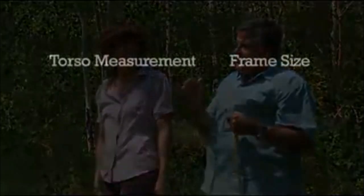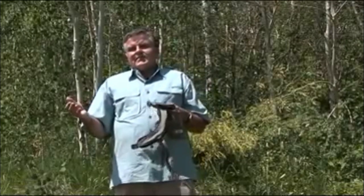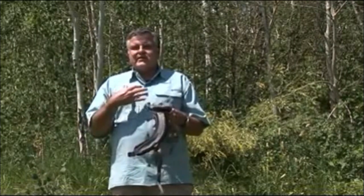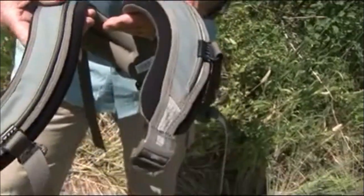Sixteen and a half inches means you're a small. We build four frame sizes: extra small, small, medium, and large. After torso length is measured and we know what frame size we're using, the next thing to consider is the volume of our harnesses and waist belts. Gregory has three male harnesses, three female harnesses, and three waist belt sizes.